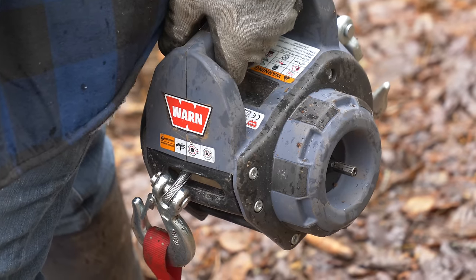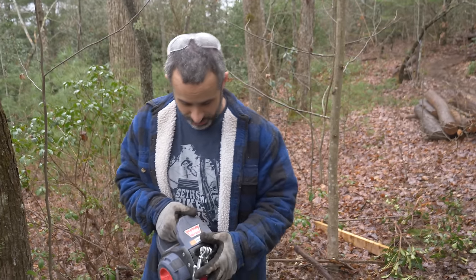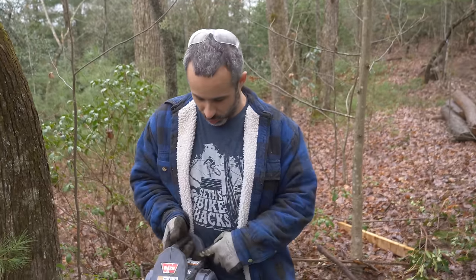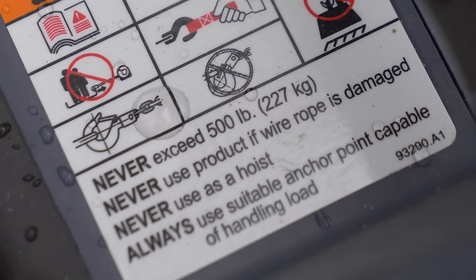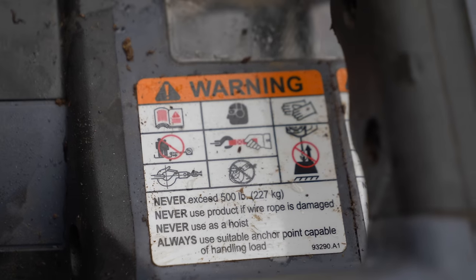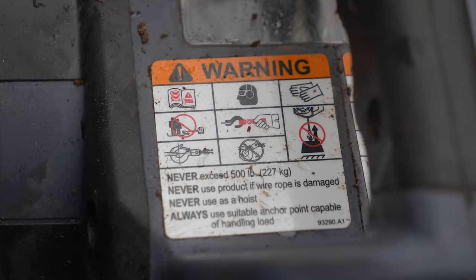We really put this thing through the ringer. That wasn't fun at all — but I said we were going to have some fun with this thing, so it's time to make good on that. When I want to have fun with a product, the first place I start is the warnings. Never exceed 500 pounds — we did that. They spoiled the fun with that torque limiter. Never use product if wire rope is damaged — okay, that's fair.